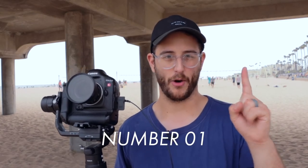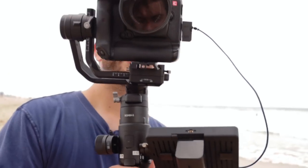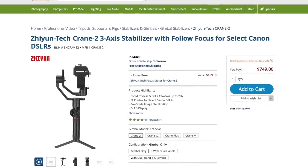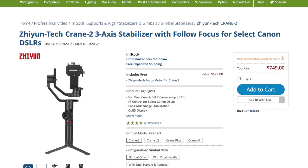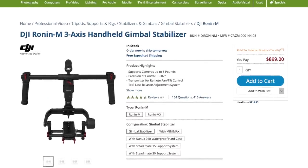The number one thing to know about the Ronin S is the price. In the market of handheld gimbals, this gimbal is actually really affordable. It's $700, but compared to the Zhiyun Crane 2, which is kind of its competitor, this gimbal is actually $50 cheaper. If you compare this to Ronin's own Ronin M, the Ronin M is $900 and it's honestly not as feature-rich. So in the long run, DJI has really priced this thing pretty fair.